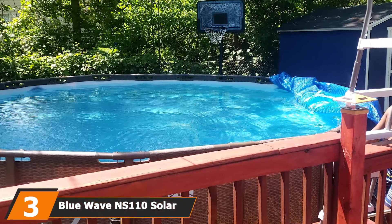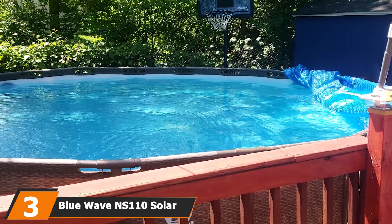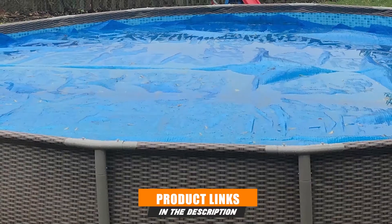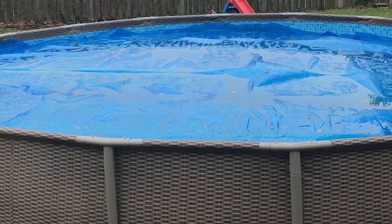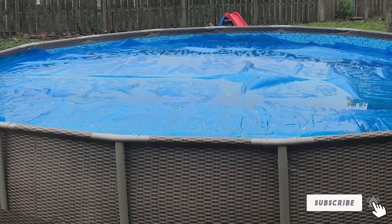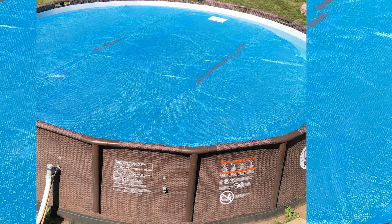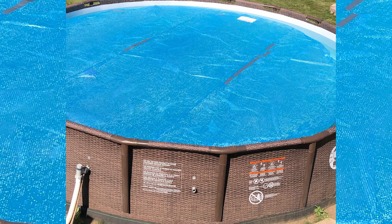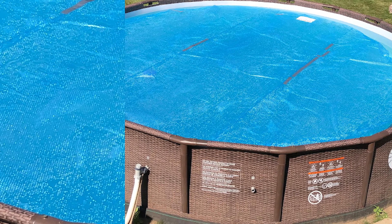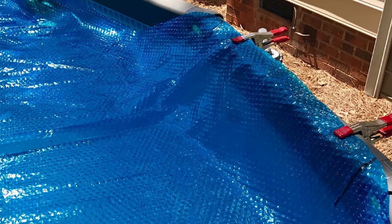The number three position is held by the Blue Wave NS110 Solar Pool Cover. Available in multiple different sizes to help you get the perfect fit for your above-ground pool, the Blue Wave Solar Pool Cover is a great product that priced itself out of our top position. It's great at retaining heat, and we experienced substantial increases in the water temperature of our pool when using this cover. Since it's sized to perfectly fit your pool, it also kept out unwanted debris like leaves and twigs.